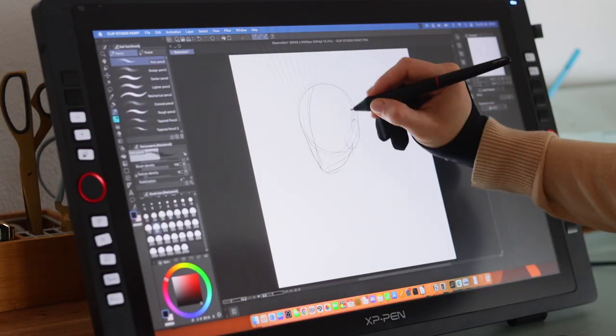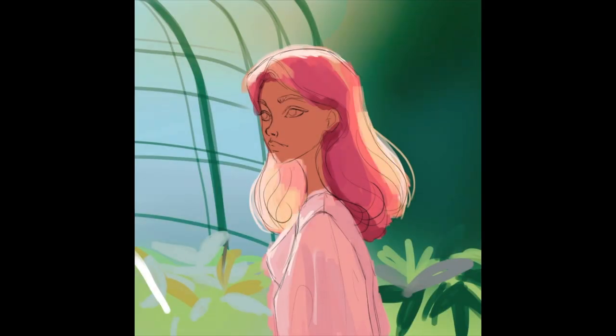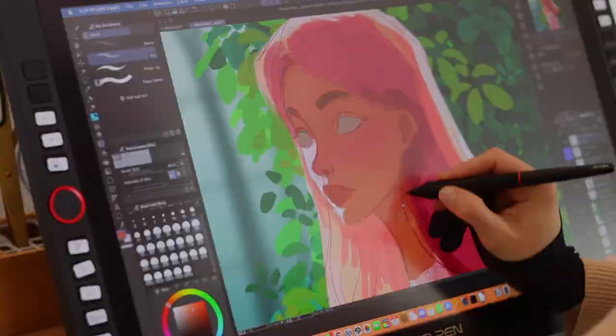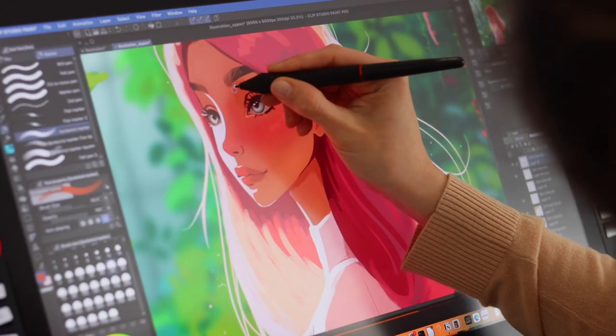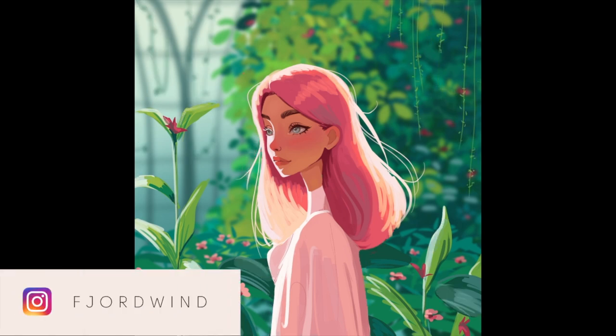To test the tablet thoroughly, I created a fully rendered illustration on it, and it took me quite some time since I wasn't used to Clip Studio anymore. The fact that I usually do stuff with touch gestures was also difficult — you can only use the stylus, not your fingers on the screen. But in the end I got used to everything and I'm very happy with the final drawing.